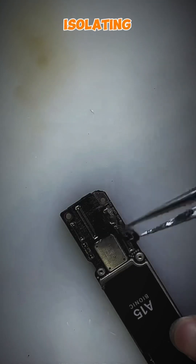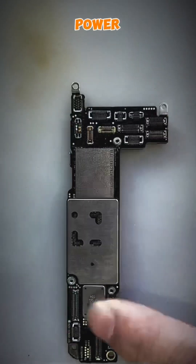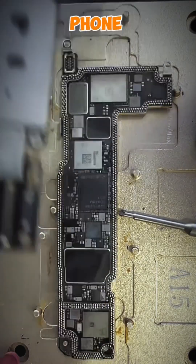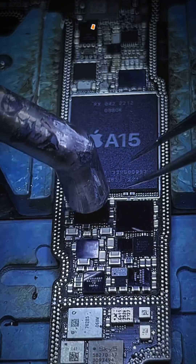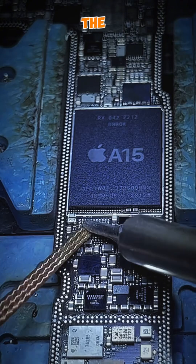We'll begin by insulating the motherboard and checking the power. Upon doing so, we discovered that the phone was overclocked. After heating and separating the layers, we identified a damaged charging management IC. To fix this, we replaced the IC and cleaned the welding plate.